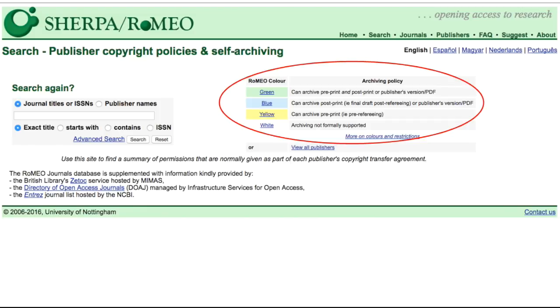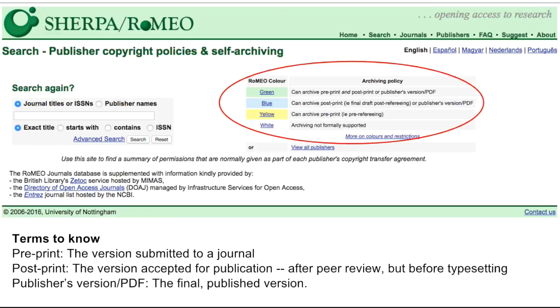If the journal is a white journal, archiving of any kind is not formally supported. If it is a yellow journal, you are permitted to archive the pre-print. The pre-print is a version of the article that is submitted to a journal. If the journal is a blue journal, you can archive the post-print or publisher's PDF.